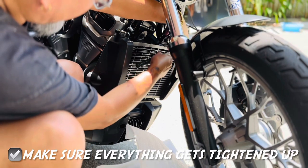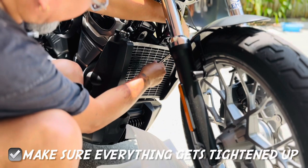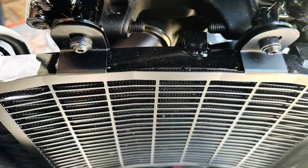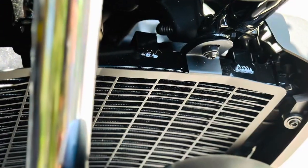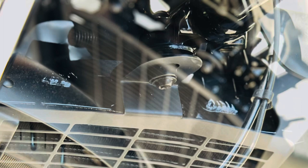When you're doing this, just make sure that the radiator itself is properly screwed in.